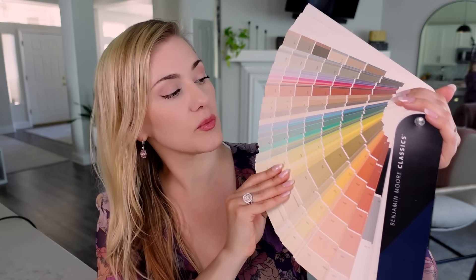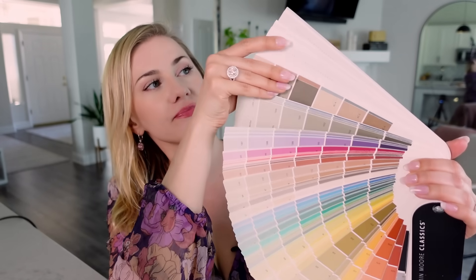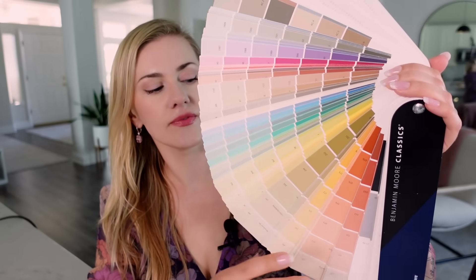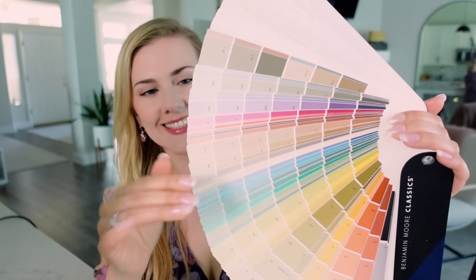Grey, black, brown, red, blue, purple — is there one that sort of sticks out? It doesn't matter the intensity.